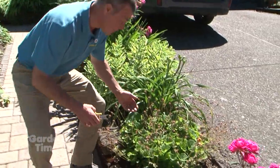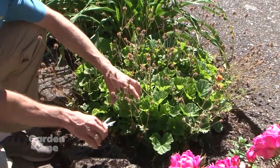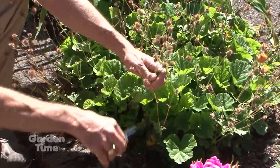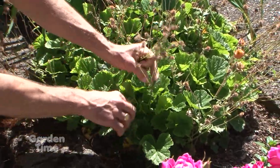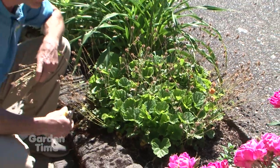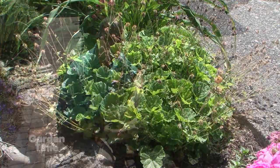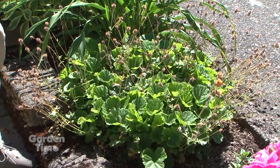Another plant we can do that with — we have a geranium over here — and it's the same thing. All these old spent blooms, we want to deadhead this to remove all of that old foliage. We can just go through and clip all the old blooms off, and we're left with all the lush foliage that is still on there. A lot of times on our perennials, by removing these old blooms, they'll regenerate and rebloom again.